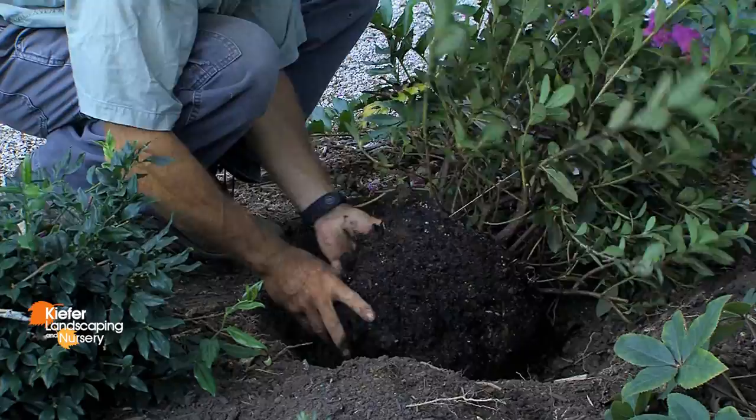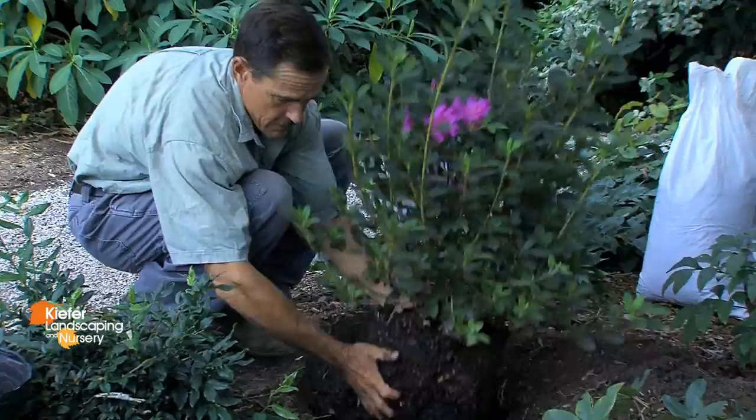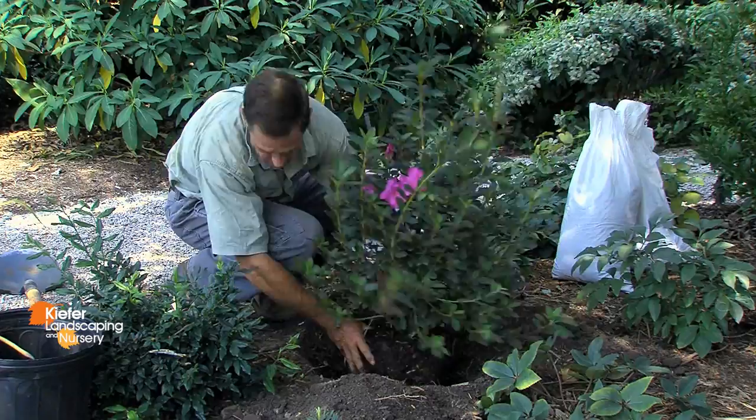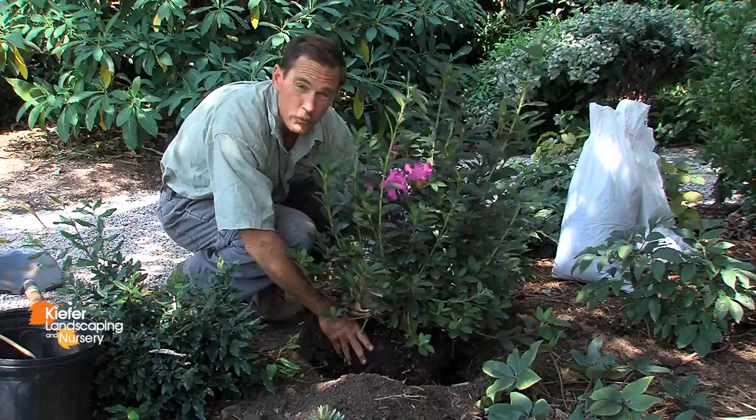All right, I've done that. Now it is ready to put in the hole. Check the hole for proper depth. Your top of the root ball should be approximately two inches above the surrounding grade, and that looks correct. If it is not, make sure you correct the depth of the planting hole. That is important to planting an azalea — to have the proper depth hole.